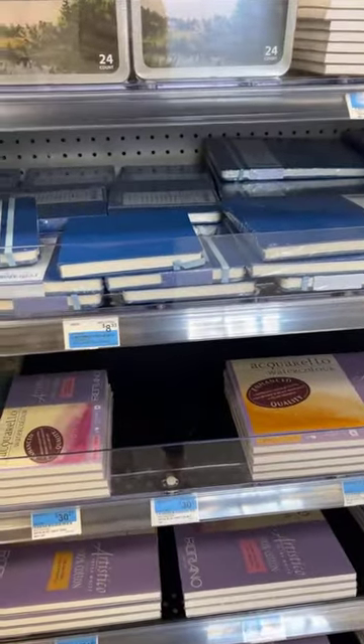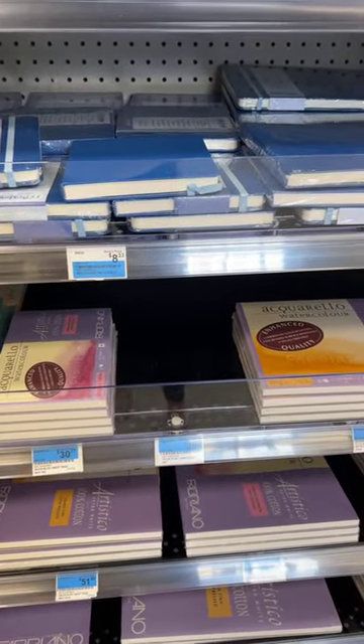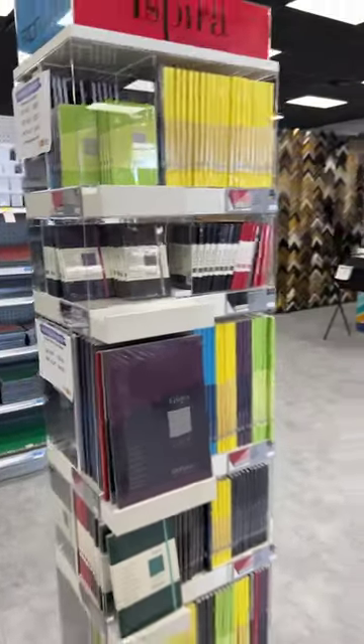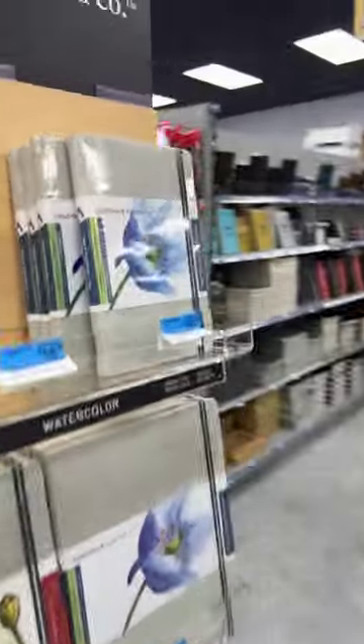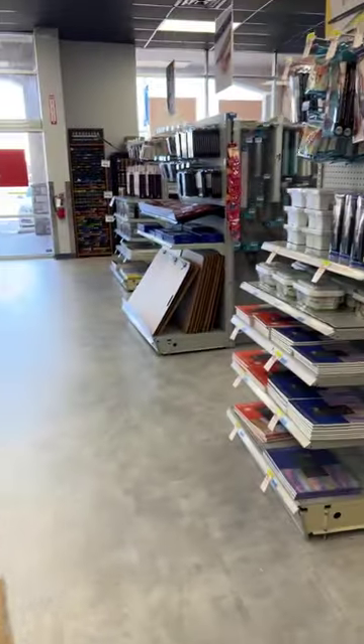Then there's this whole rack of Fabriano sketchbooks, and then these are the Handbook sketchbooks — I have one of these in watercolor, the one I use as my floral sketchbook. So this is all books and paper here. Wait until you see the paints!